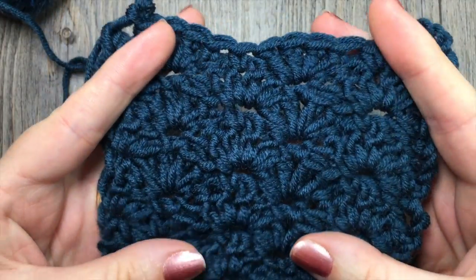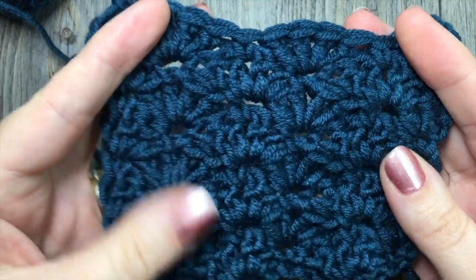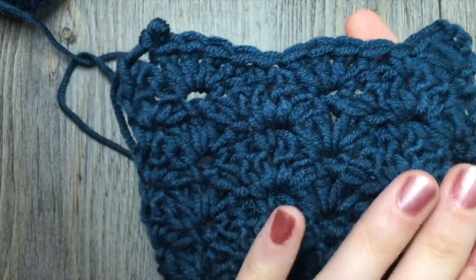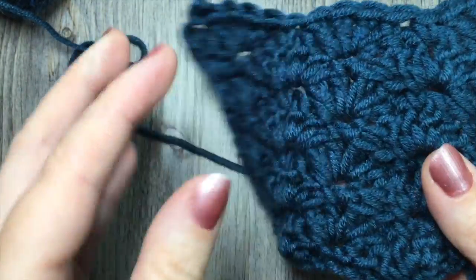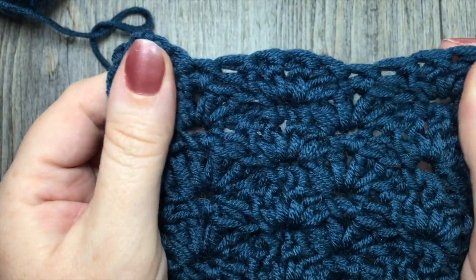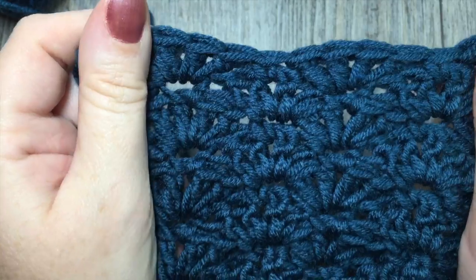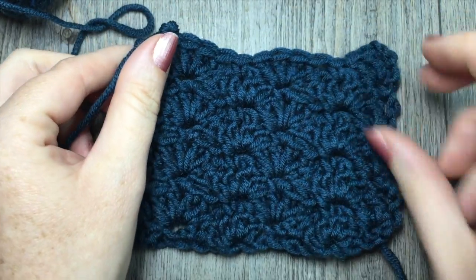Unlike some of your other fan and scallop stitches, the closed scallop is, as it's titled, a little bit closer, creating a bit of a dense, more dense fabric, yet it still has that pretty fan look to it. So that's the stitch that we are going to work on today. Grab your hook and some yarn and let's get started.